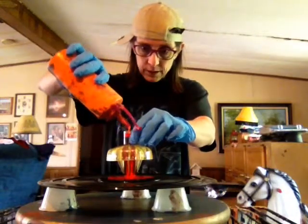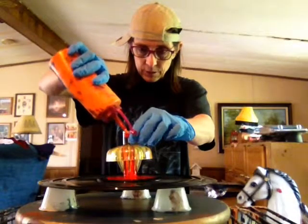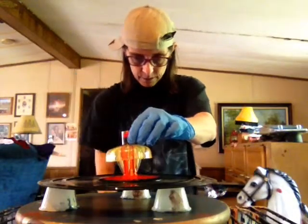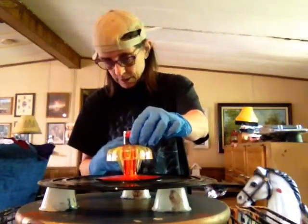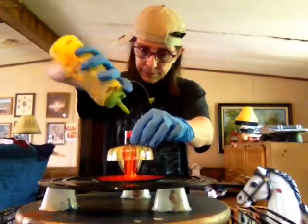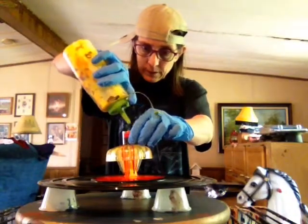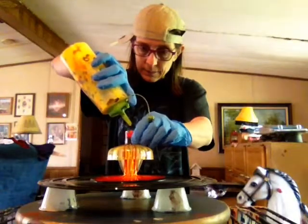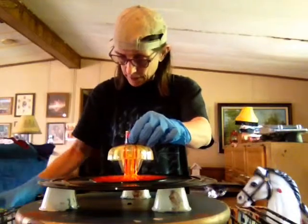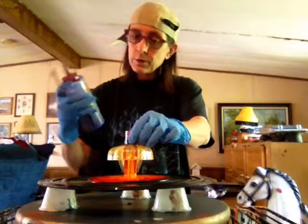This is orange, just regular orange. Okay, let that drain a little bit. And we've got some canary yellow — we want a lot of yellow anyway. And we've got some royal blue.